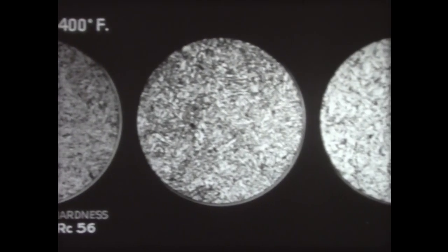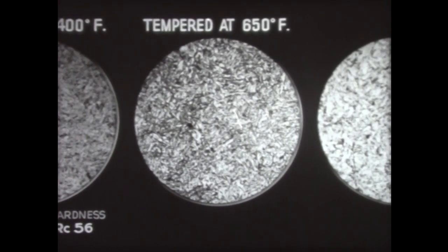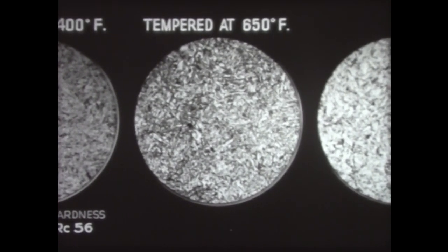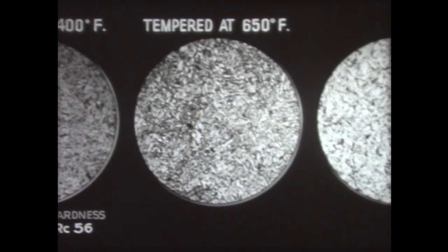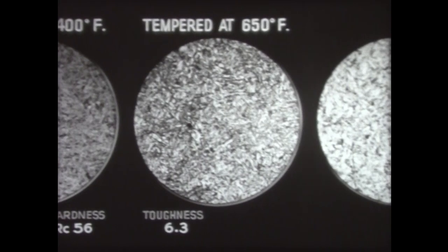When the steel has been tempered at a higher temperature — 650 degrees — a recognizable change can be seen in the structure. The carbide has started to precipitate from the martensite; the carbide appears black in the micrograph. The toughness, however, has barely changed — it is now at 6.3, even though the hardness has decreased to 49.